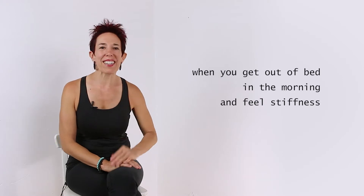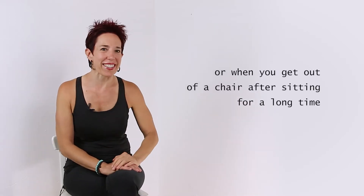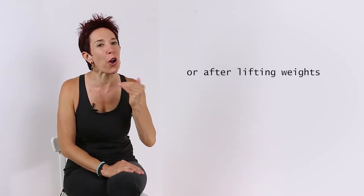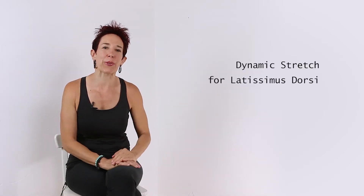If you wake up in the morning and you're feeling a little stiff, or you're tight after sitting at a desk all day, or you want to reset the length of your muscle fibers after a strong back workout, this dynamic stretch for the latissimus is perfect for you. So let me set up down dog first so you have a solid foundation to get the most out of this stretch.